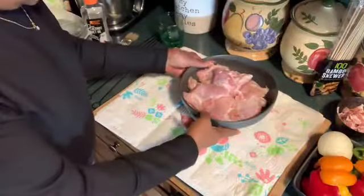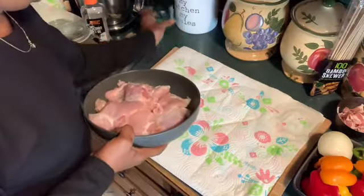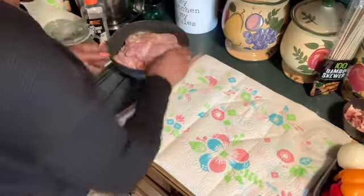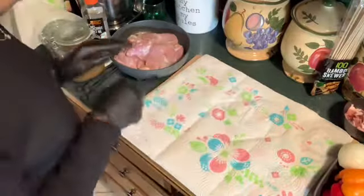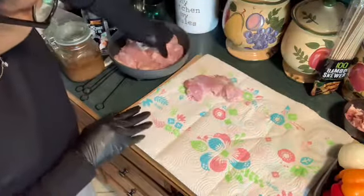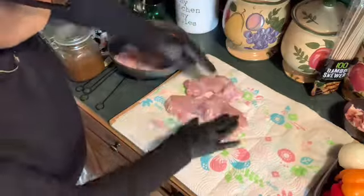I had to turn the video off because I wanted to get my gloves on. I'm going to lay them on the paper towel so that the paper towel will soak up the moistness from the chicken.